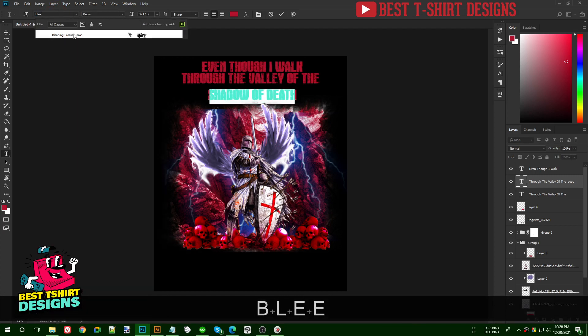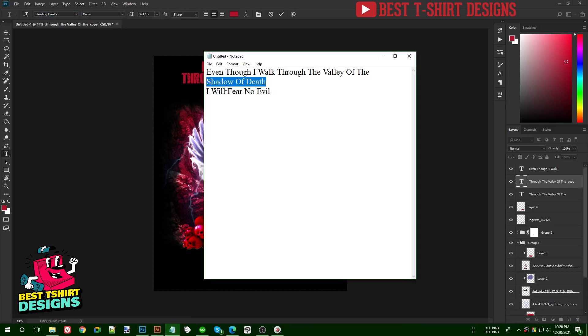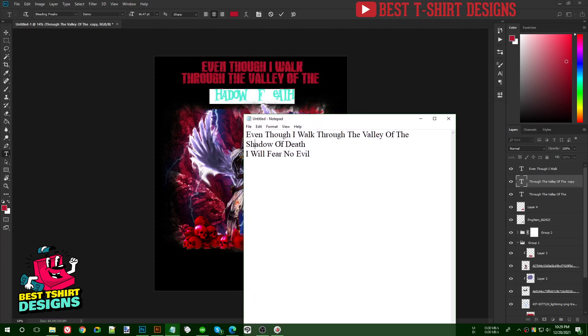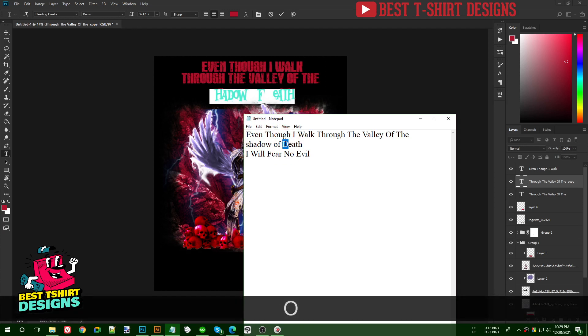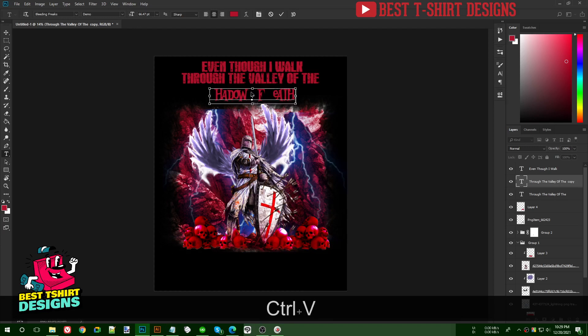Bleeding Freaks is the font I want to use here. It's a free font so capital letters aren't fully supported. I need to type in lowercase — 'shadow of death' in lowercase — and it will work.